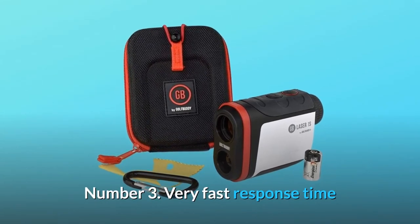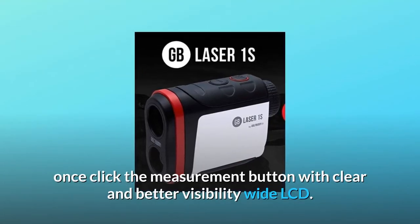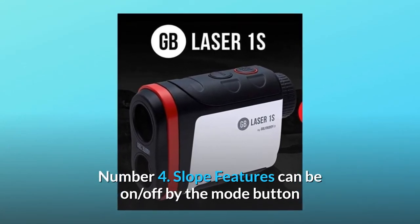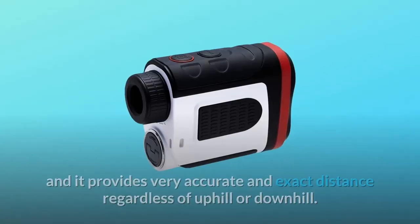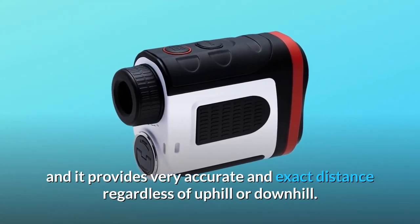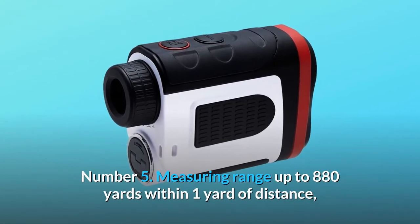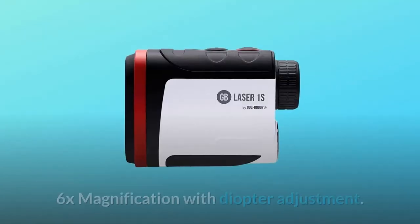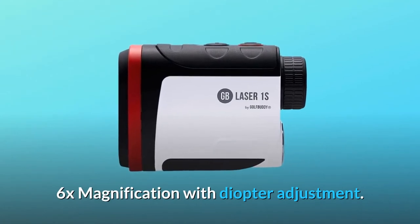Number 3: Very fast response time — once you click the measurement button, you get clear and better visibility on the wide LCD. Number 4: The slope feature can be toggled on or off with the mode button, providing very accurate and exact distance regardless of uphill or downhill. Number 5: Measuring range up to 880 yards within 1 yard of distance, with 6x magnification and diopter adjustment.